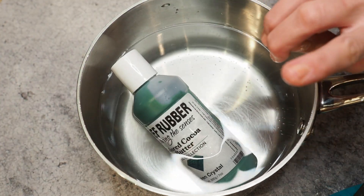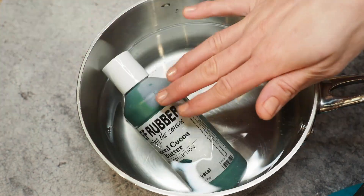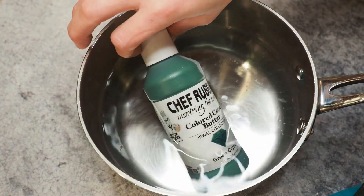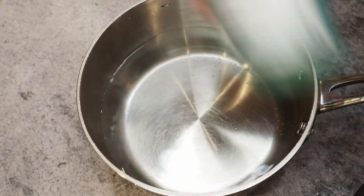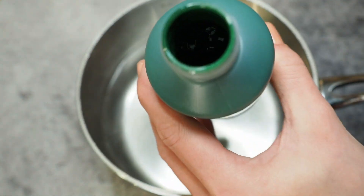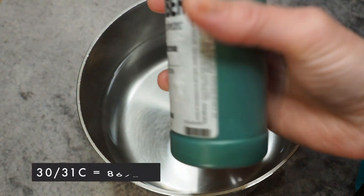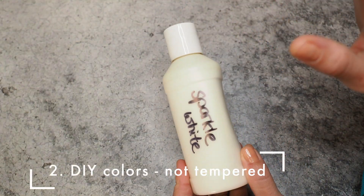Watch out — water and chocolate are not a good combination. Make sure no water gets into your chocolate or colored cocoa butter, or you've ruined it. That's also one of the main reasons people prefer the microwave method. After the water bath, just dry the outside of the jar and give it a good shake. The working temperature is the same: 30 to 31 degrees Celsius.